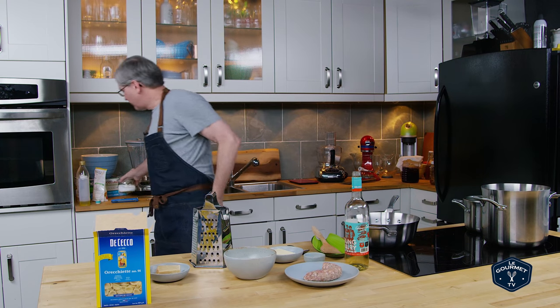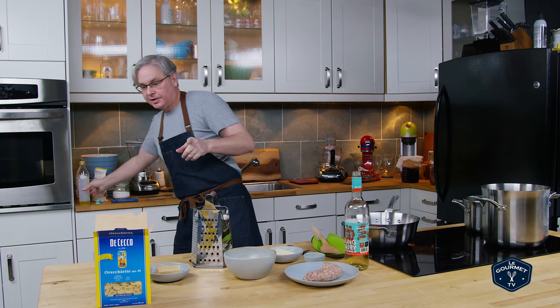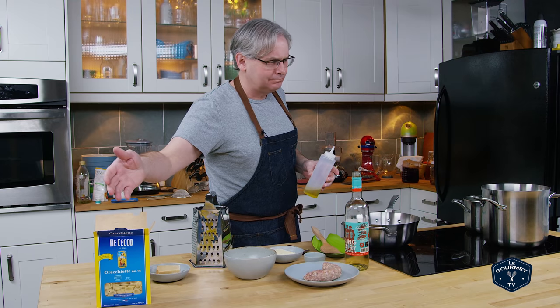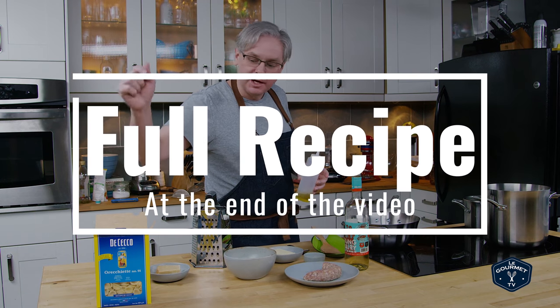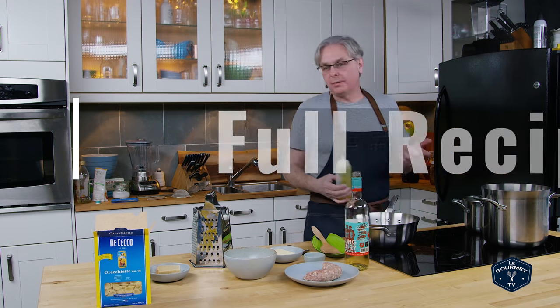Welcome friends! Today in the studio I'm going to make a pretty simple lunchtime pasta dish that I really enjoy, and that is orecchiette — pretty sure I'm saying that wrong — but sort of little ear pasta with a sausage white wine sauce.